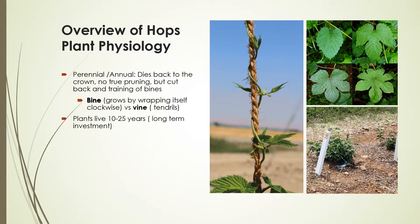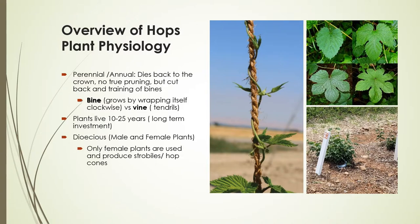A bine is unique in that it grows by wrapping itself clockwise around a structure to grow upward, as opposed to a vine which uses tendrils to attach itself. So we have hop bines and grape vines. The plants can live anywhere from 10 to 25 years or longer — this is an important long-term investment consideration. We only grow female plants because we don't want male plants present; cross-pollination results in seeds in the female hop cones, which reduces quality.